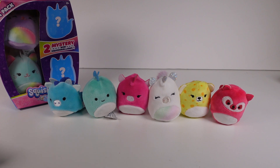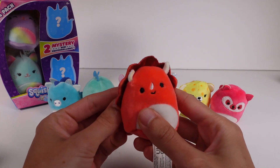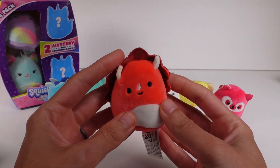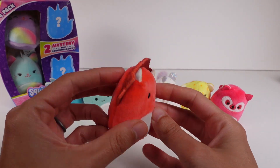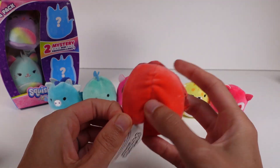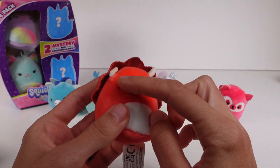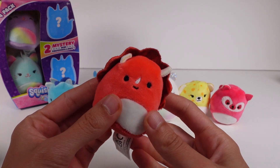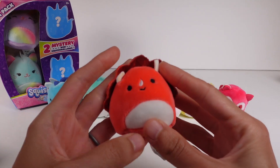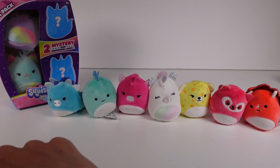Now for the mystery ones — oh my gosh, it's a little dinosaur! Look at this guy, so cute. There were some little plastic bits in there, but oh my goodness, he is so stinking cute. His face is a tiny bit crooked but that's okay — that's what makes him him!